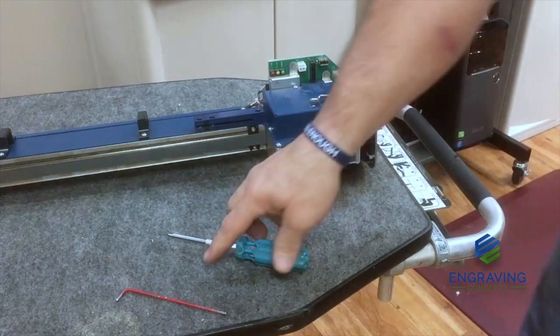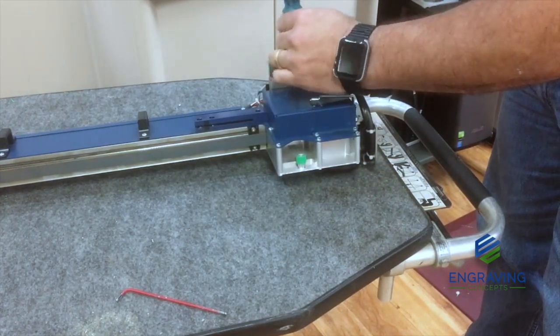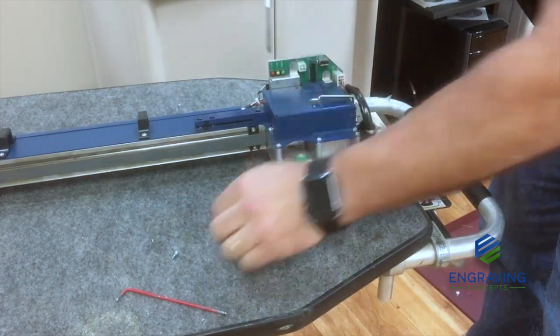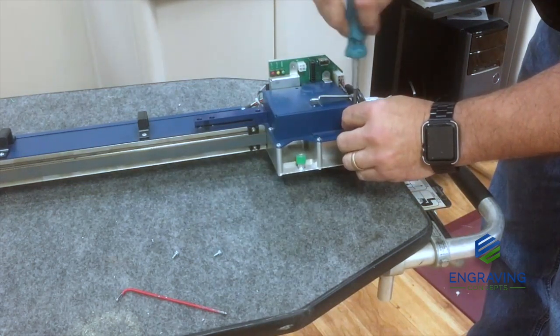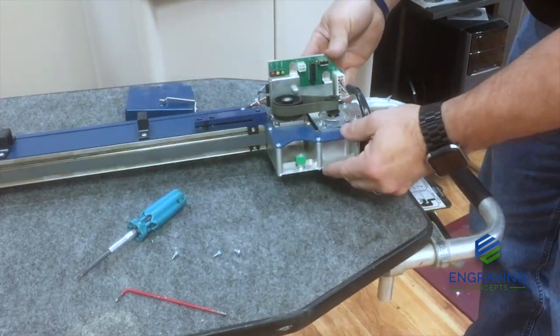First, we will start by removing this cover.